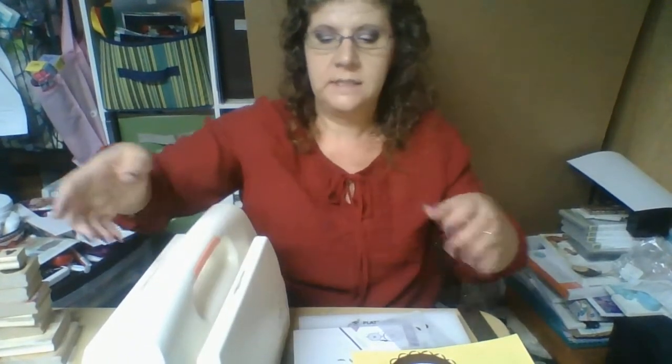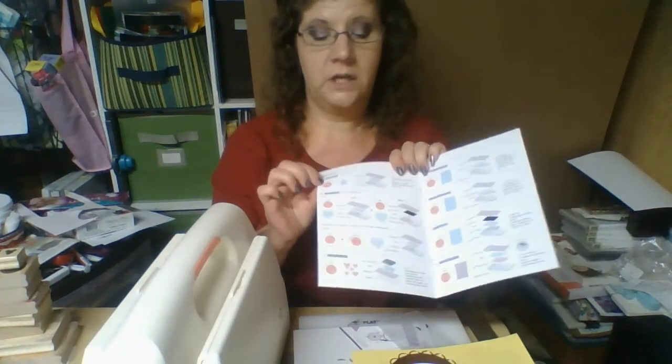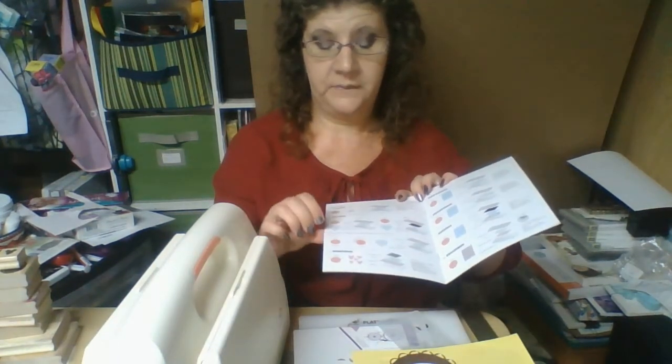I don't know exactly what it weighs — if you happen to have one and know, just leave a comment. But I really like this machine. The pamphlet that comes with it gives you instructions on how to do the different techniques and how you need to rotate things. It gives good instructions for how to use cutting dies, embossing, and steel rule dies — which are the thicker ones you can use for cutting fabric and things like that.